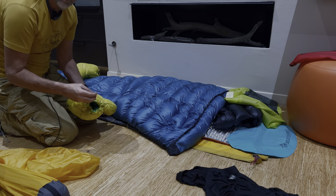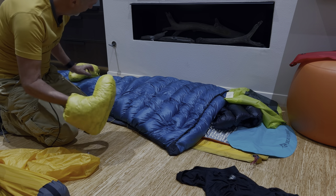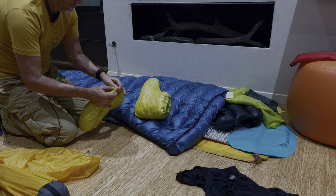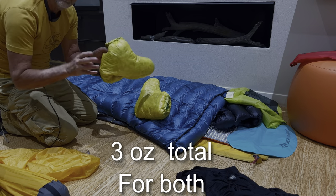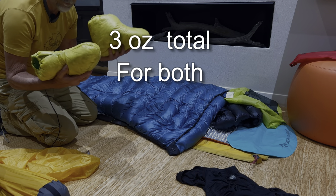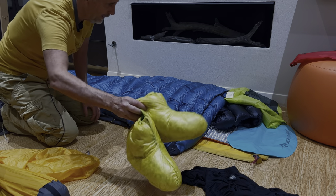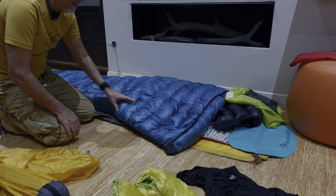I'll have silk socks or wool socks on as well, but these are my sleep booties. They are down and made by Goose Feet Gear. You'll see them listed in the gear list. They weigh about an ounce each, so very, very light.